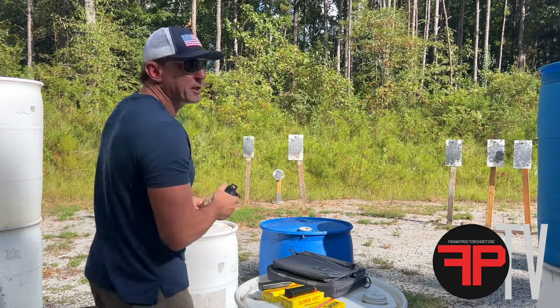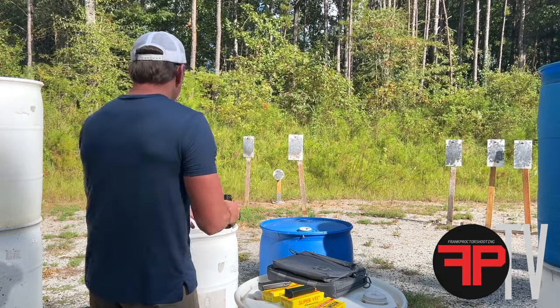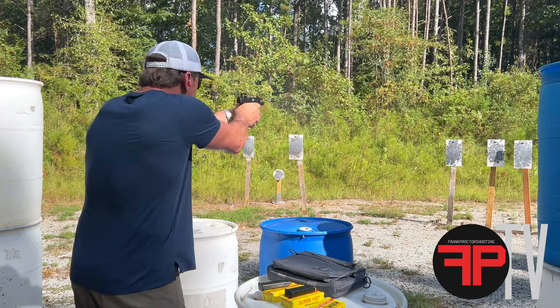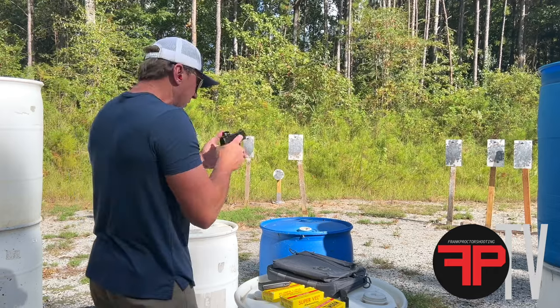Not bad. Handles recoil pretty decent for a gun this size, and the trigger — yeah, nice and crisp. All right, there were the 147s. Let's see how it does with the 124s.